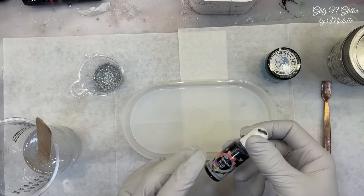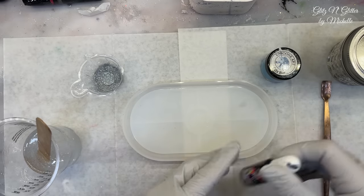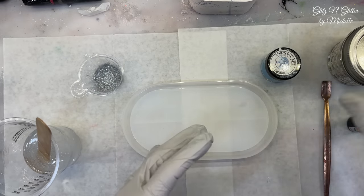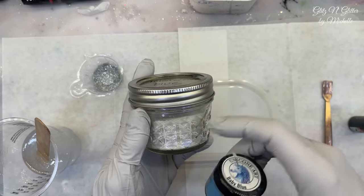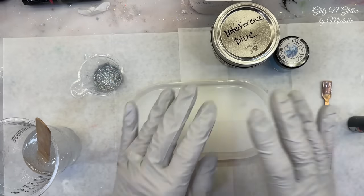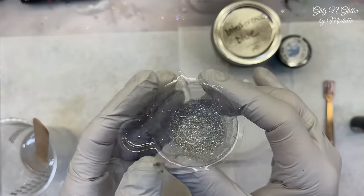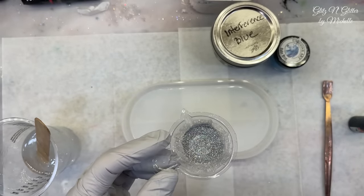I'm going to use black for the base, kind of for the veins that the crackle would create, and then I'm going to use interference blue combined with some blue mica powder. But in my first layer I'm going to give you a little test of one of my glitters that I have on my eBay store.